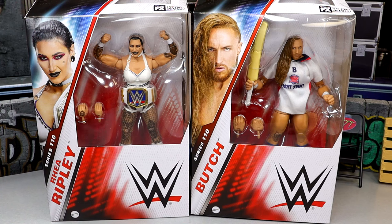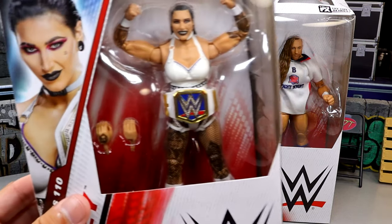I've been waiting on this Rhea Ripley figure for a very long time, and an updated Pete Dunne is huge. Haven't seen him since Elite 75, and we haven't seen Rhea Ripley since Elite 102, which wasn't that long ago, but in comparison that figure was trash. So today we finally have some upgrades to Rhea Ripley we've been waiting on. We got the epic white gear in here to complete our Judgment Day — sort of. I'm excited for this review, it should be a fun one. Let's take a look at both figures.